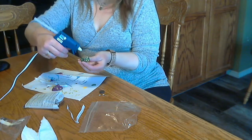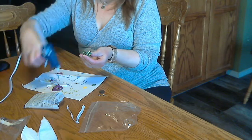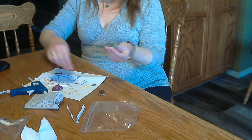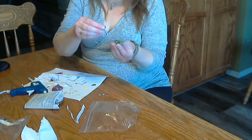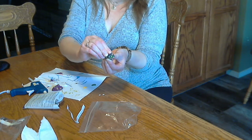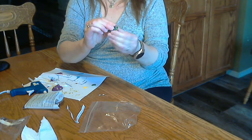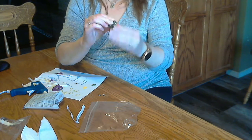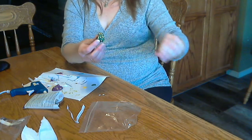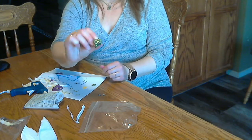Okay. So on the bottom I'm gonna put some glue. This definitely needs mom and dad's help. And then I'm going to put the magnet on there and squish it and hold it until it dries. There — it's on there. Get rid of the little strings. And this is how it will stick on the door.